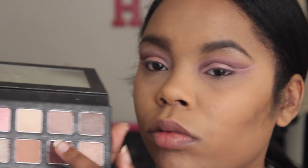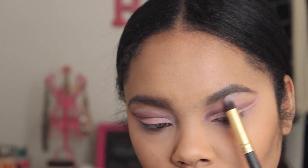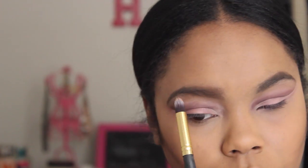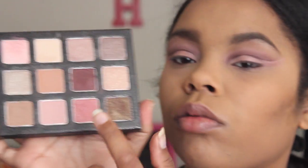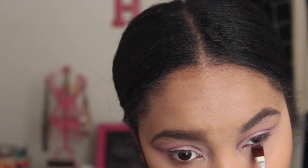As you can see, I'm taking the pink out along with that wing. Then I'm going back in with the color 'Mild Mannered' and using that as a brow bone highlight — it has a little bit of shimmer but it's kind of a mauve color.